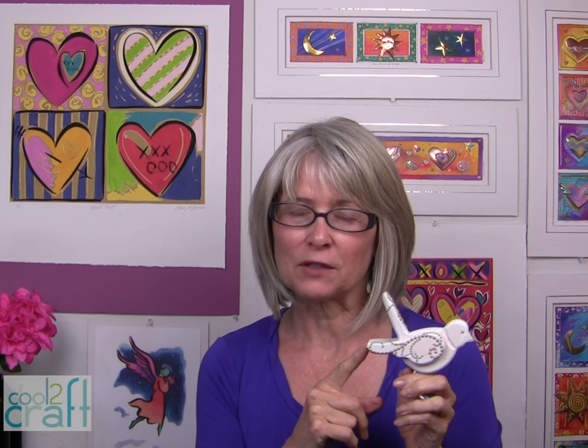One little hint for you: if any of the ends of your pearls start to pop up, just dab a little bit of glue, like Aleene's Tacky Glue, onto the pearls that are popping up and just press them right back in place. I'm Tiffany Windsor and I think it's cool to craft.